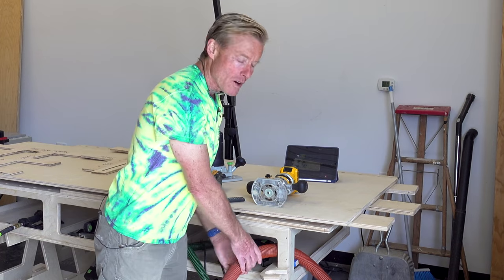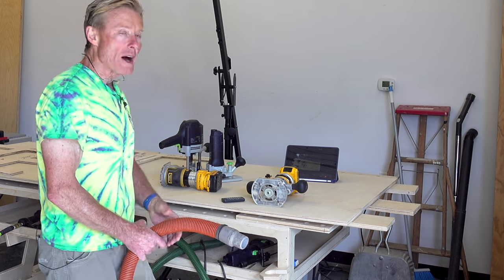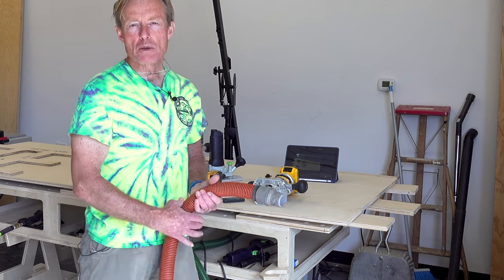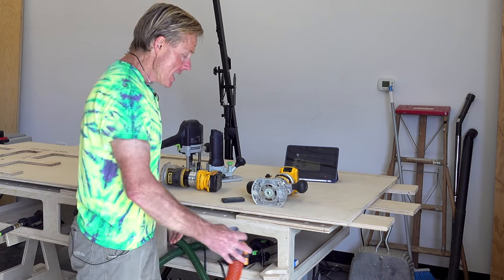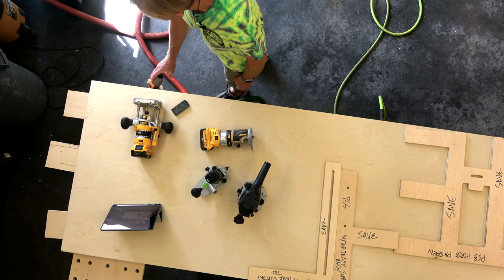It's only a slight time saver over dropping the hose in there, but I found that when I'm working throughout the day I had a tendency to let it fall on the floor probably 20-30% of the time. This is just a little more positive — it's going to stay there and it's going to be easy for me to grab.